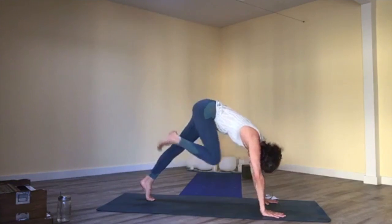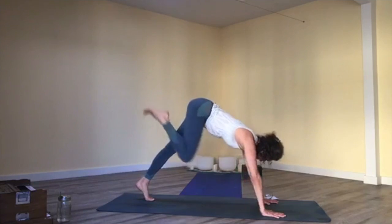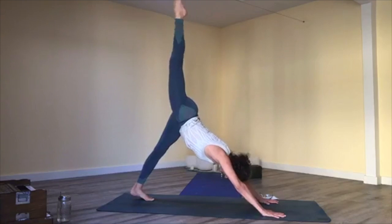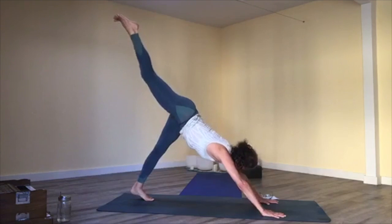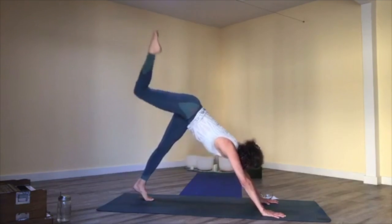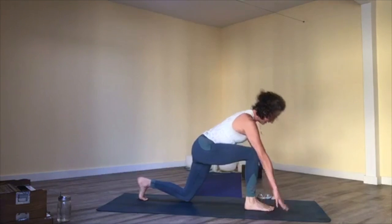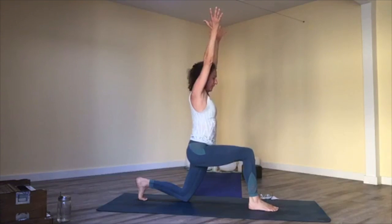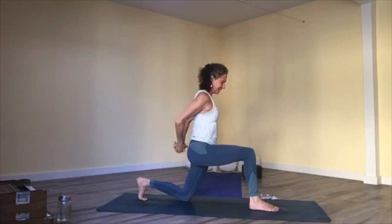Exhale, knee to nose. Inhale, left leg rises; exhale, cross it over. Inhale, left leg up; exhale, knee to nose. Lift it up one more time, using your fingertips into the mat for stability, then step through. Bring your back knee down, lift up — crescent lunge. Squeeze your inner thighs together, breathe, get stable in your legs, and bring your hands behind you. Take the opposite cross of your fingers than you usually take.